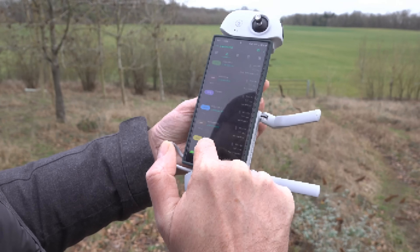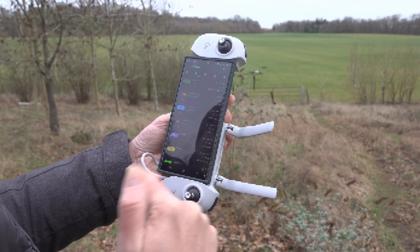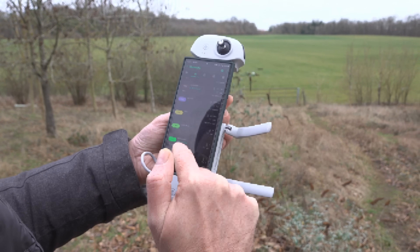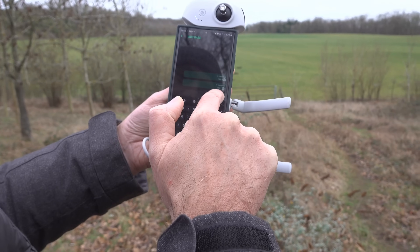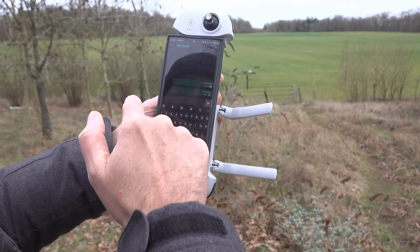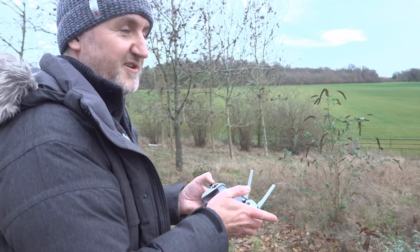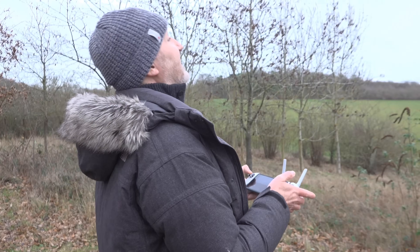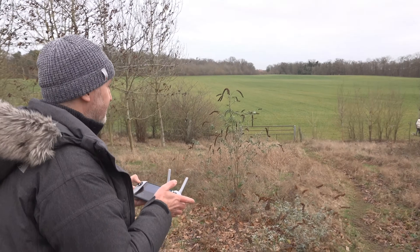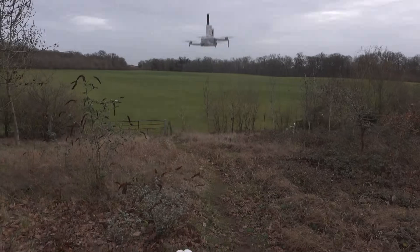I'm going to send out a happy new year message on the public channel using long fast. No other new stations have appeared, so I think I'm just going to bring it down - it's just a matter of time before others pop up, but how long do you wait? WGC Base has just received my message too, so it might have just taken a second to get through. Right, bringing the drone down.